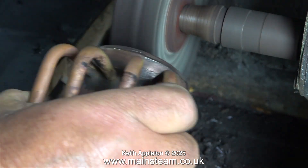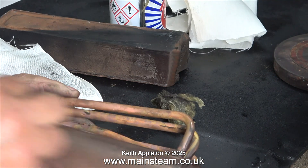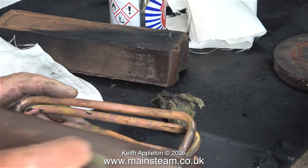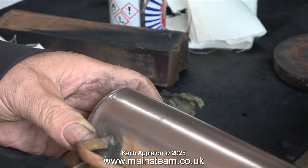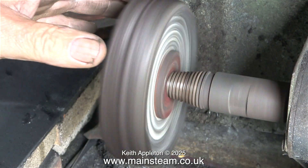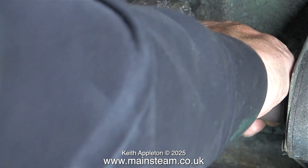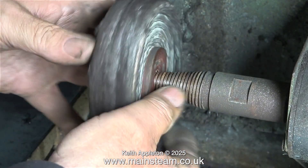I prefer to finish off the job using some stuff called Brasso — this is Brasso Wadding. It's really good stuff for polishing copper, brass, and even silver, but I don't use much of that. The grade of copper used on these early boilers is not really what I'm used to. They are after all quite old. Modern copper seems to be more refined and polishes better.